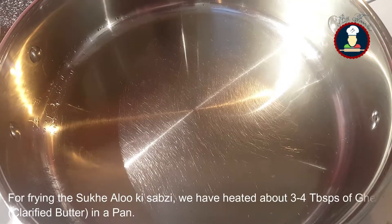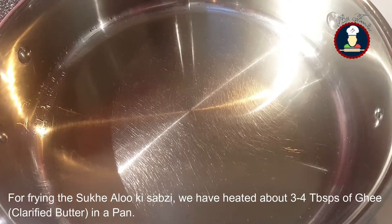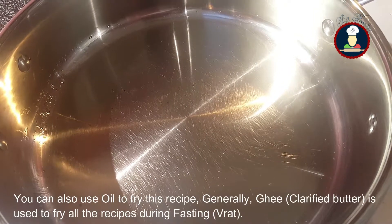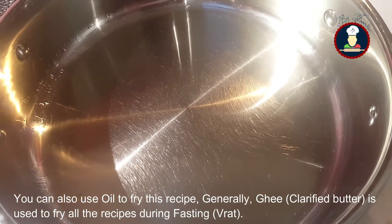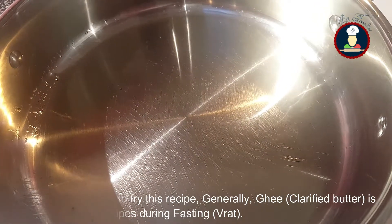For frying the Sukhi Aloo Ki Sabzi, we have heated about three to four tablespoons of ghee in a pan. You can also use oil for this recipe, but during fasting generally ghee is used for frying all the recipes.